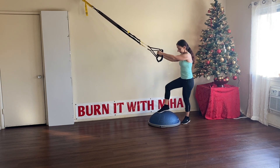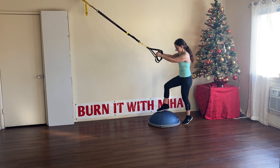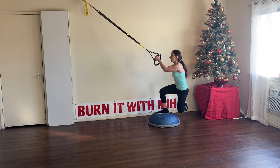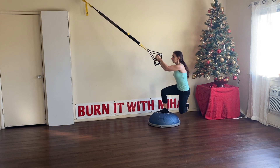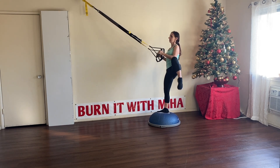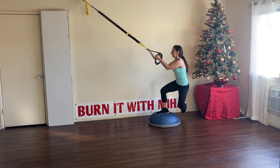We're going to switch legs. The first one goes slowly. Suspended cross lunge, lateral knee. Eight more, two more. Great job.